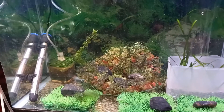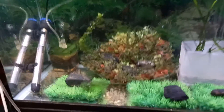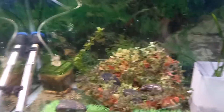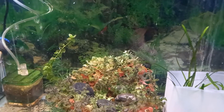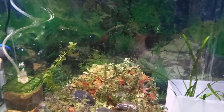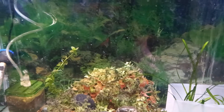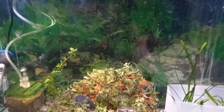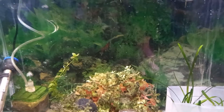Hey guys, welcome back to the channel. I took the silver danios out of here two days ago and put them in the tank. I'm not sure if they've spawned yet, but we'll wait a couple more days. In the meantime, I'm going to show you a quick way to make infusoria that will be ready in 36 to 48 hours — really great to feed the fry.